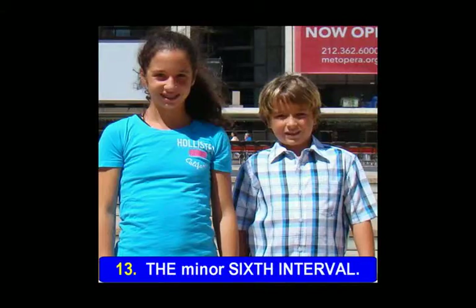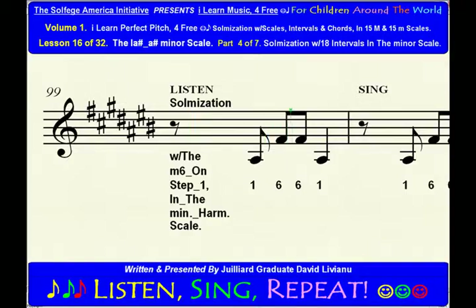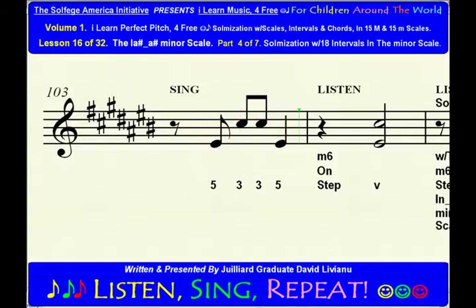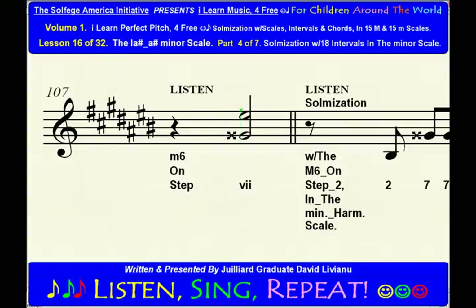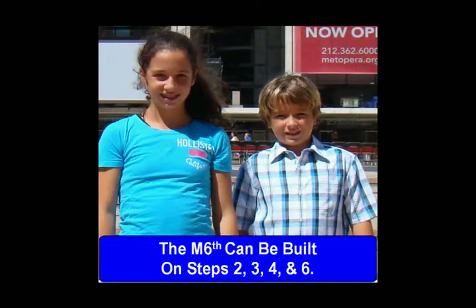The minor sixth interval. The minor sixth can be built on steps 1, 5, and 7. The major sixth interval. The major sixth can be built on steps 2, 3, 4, and 6.